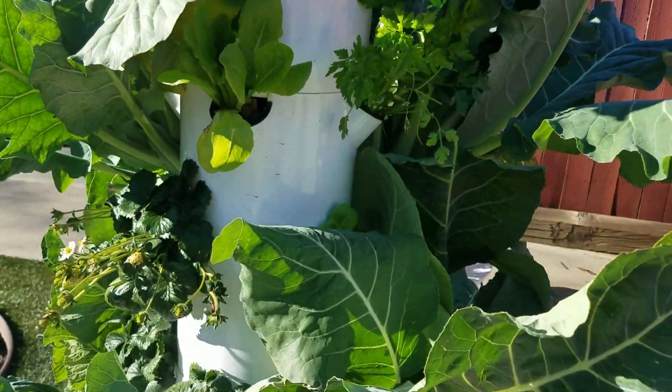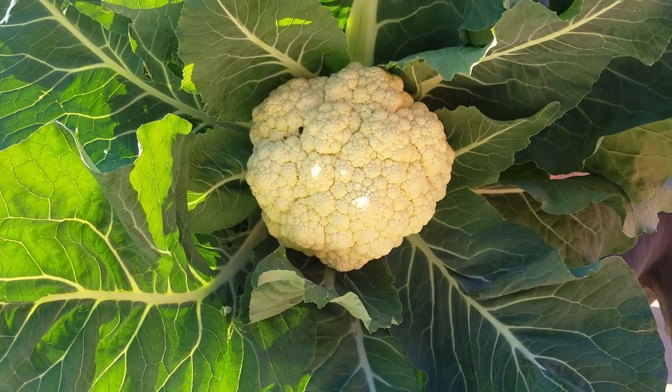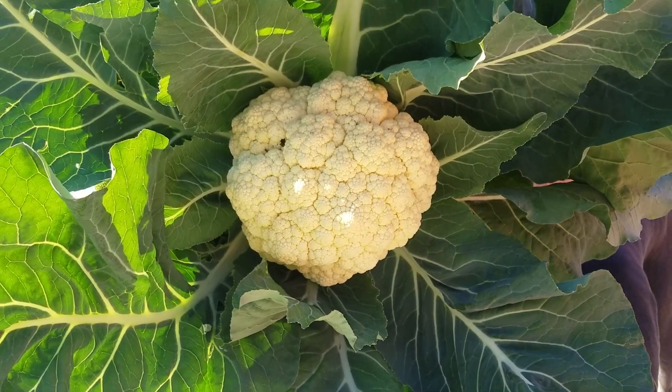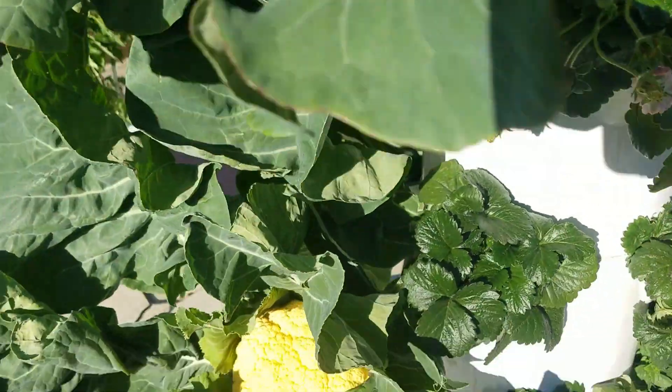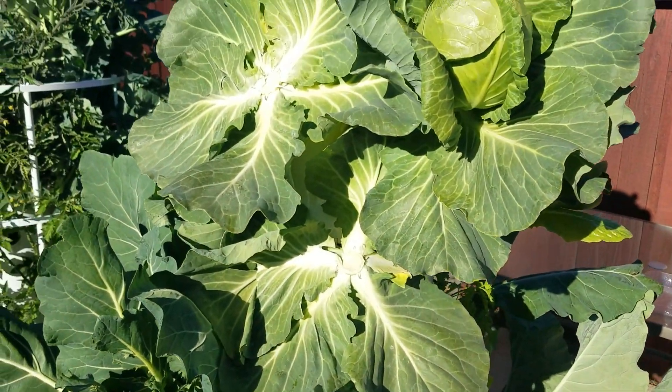Just a quick look over here at our fall flower that will be harvested tomorrow — it's gotten pretty big. We've got another one down here too. So we're going to make some space and start planting some new stuff here.